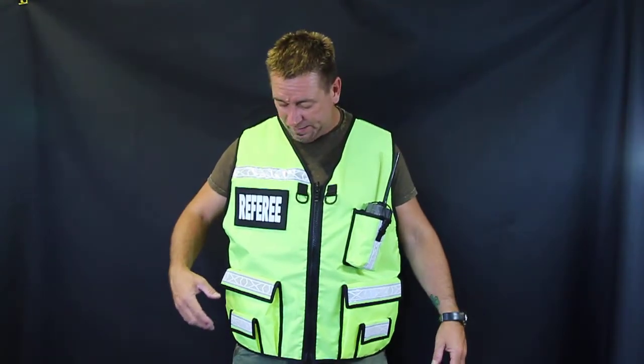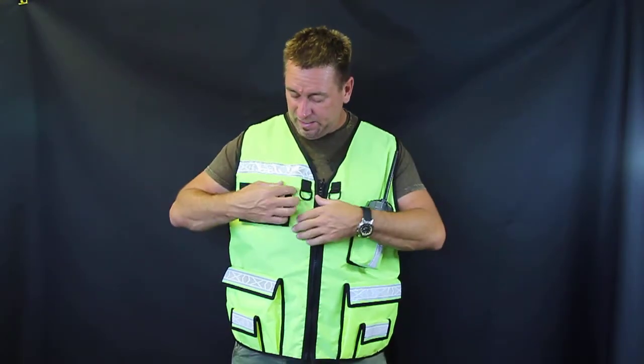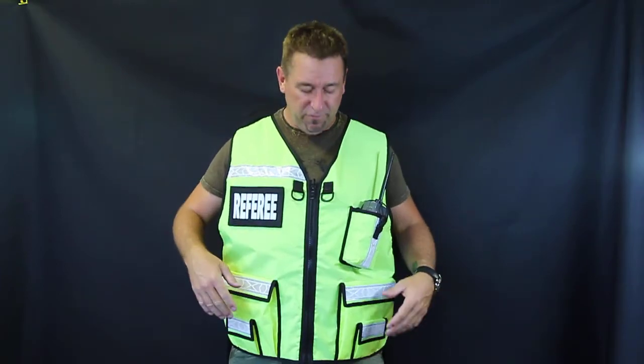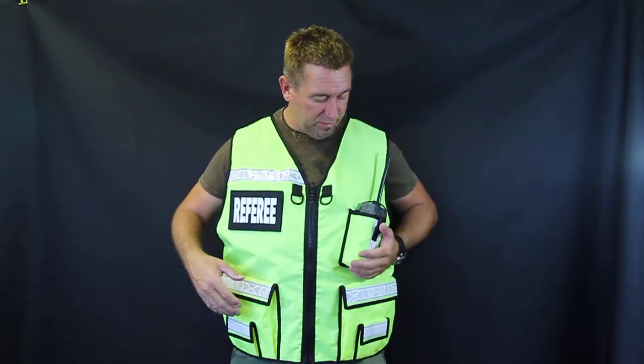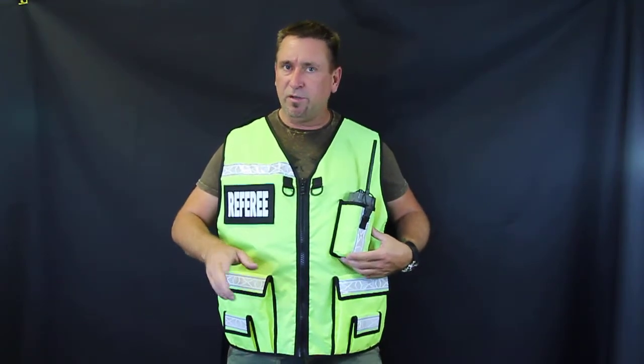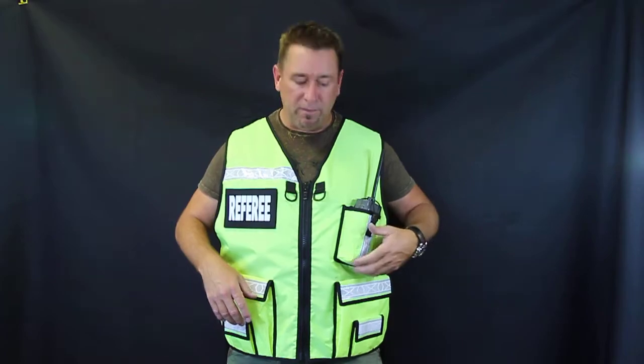And you can see by this, that's going to get the job done. The name tag is on Velcro. We can sew those on if you want a designated referee vest. The radio pouch is for the larger radios — it's our standard pocket. But if you want a smaller one, like for the Garmins, the FRS radio, stuff like that, just let us know in comments when you're ordering and we'll make you a smaller pouch.